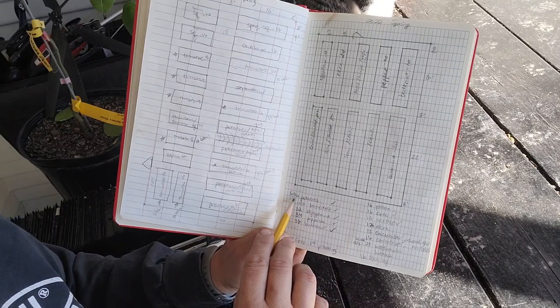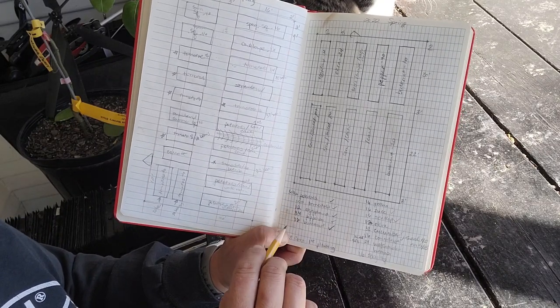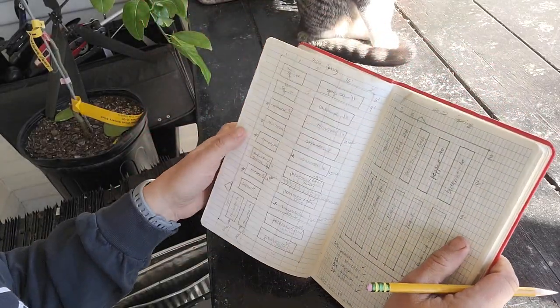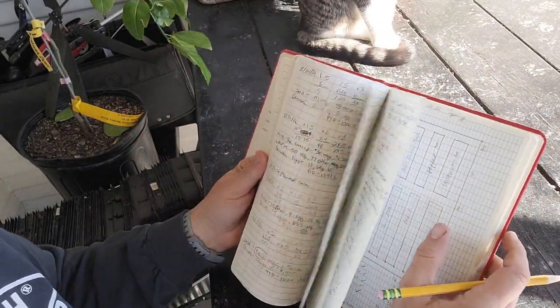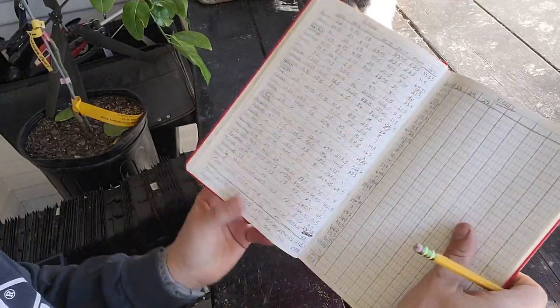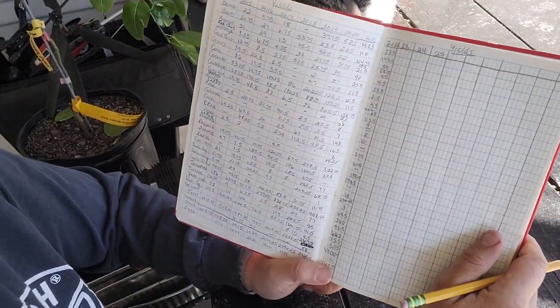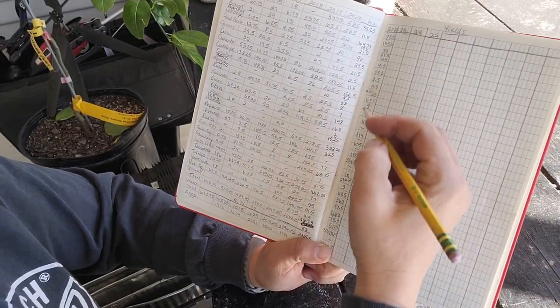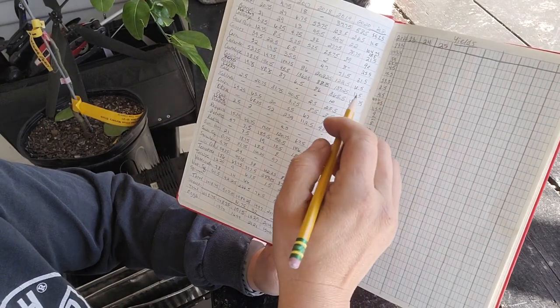So last year I did 30 pounds of potatoes, 100 tomatoes, 12 eggplant, and so on. As the year is going, I weigh everything that comes out of my garden and keep a running total. These are all the yields from my garden over the years, so I can keep track of how much I planted and how much it yielded.